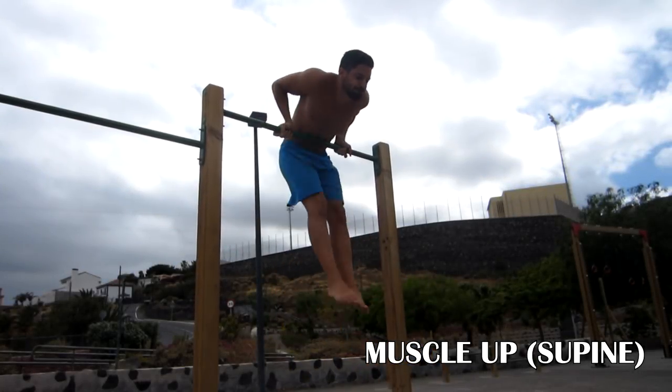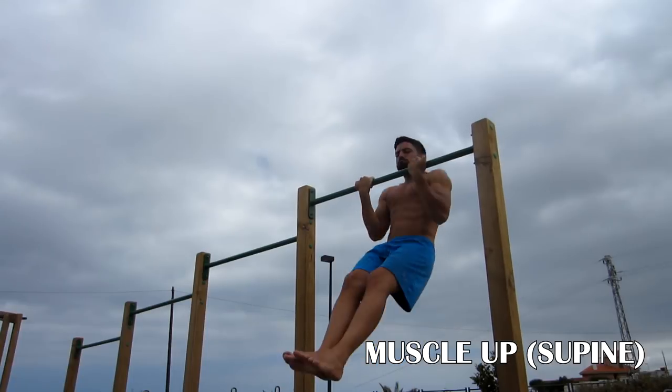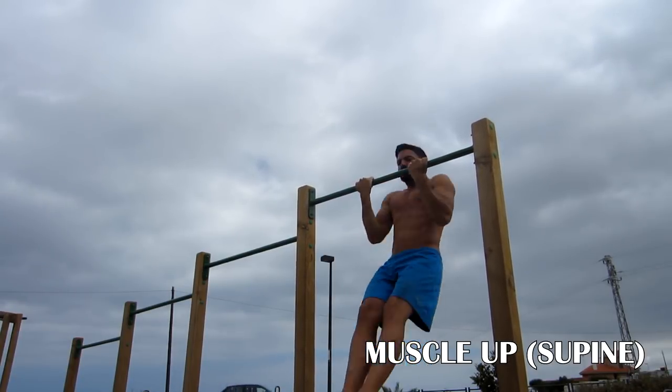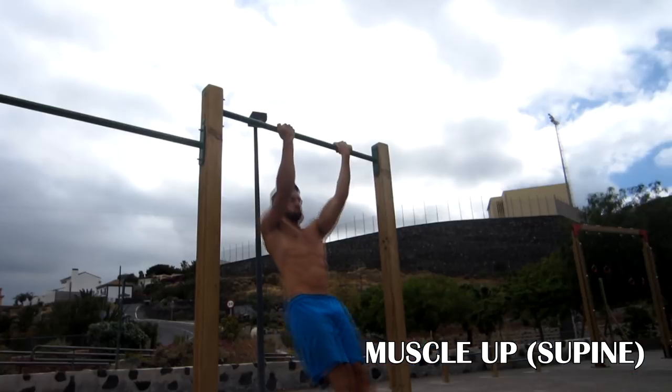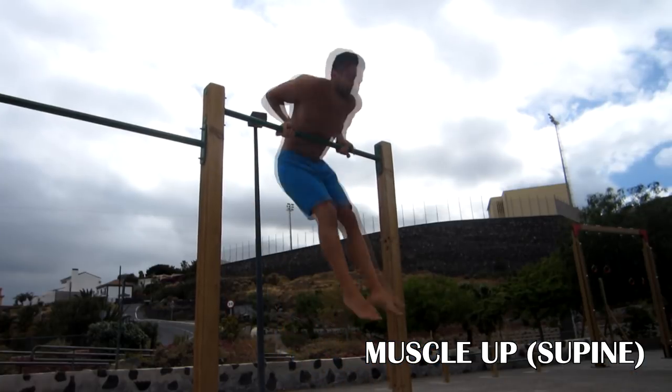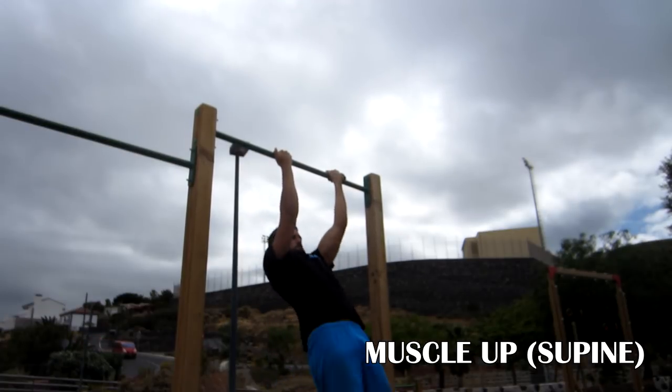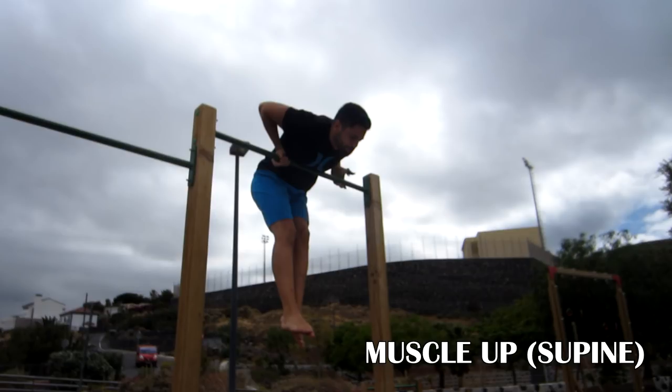Now let's see supine muscle up. It's simple — just get a lot of explosion in your chin ups. When you are learning, get a little help with the swinging and kipping, and when you go up, get your head as far over the bar as possible, chest to the bar, so you can do it more easily.